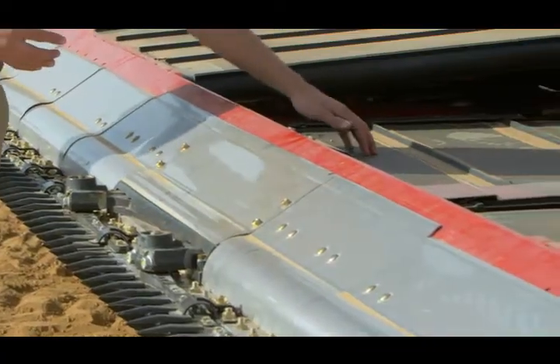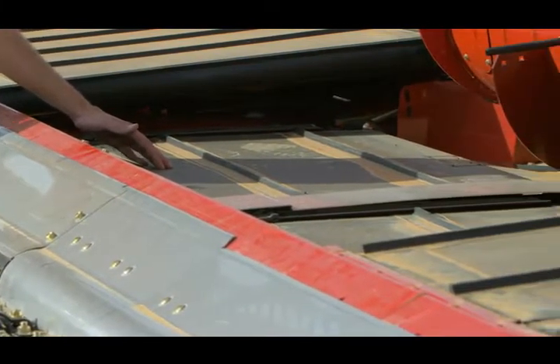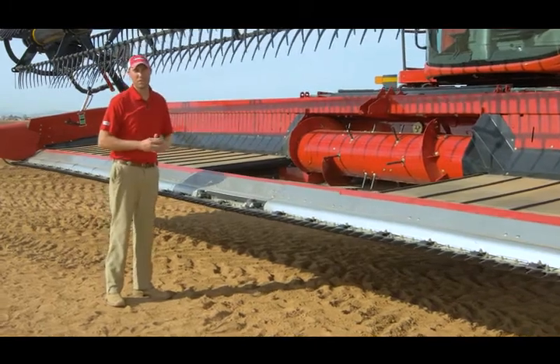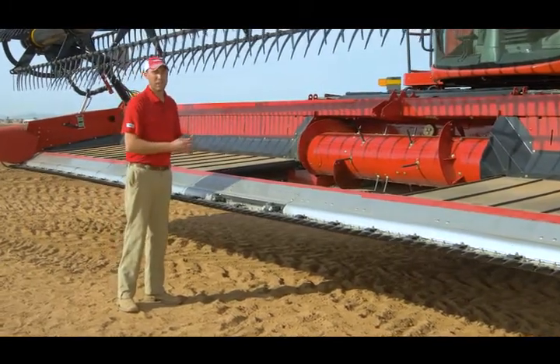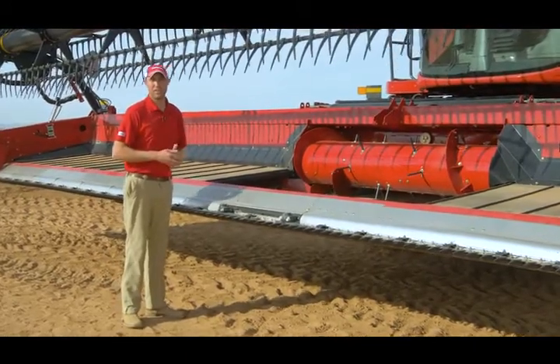We have improved our infeed belt traction by going to a rubber coated v-channel roller. Additionally, we have changed to a stainless steel auger trough and we have improved our ball and socket finger design on the infeed auger.